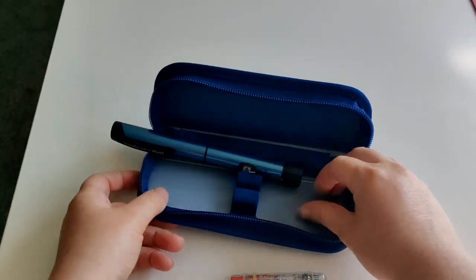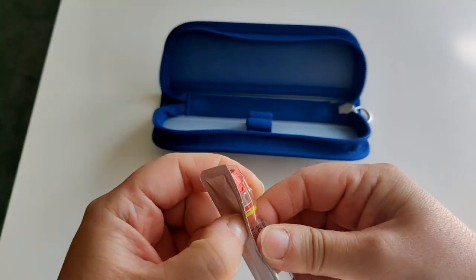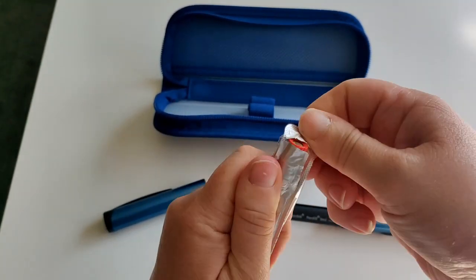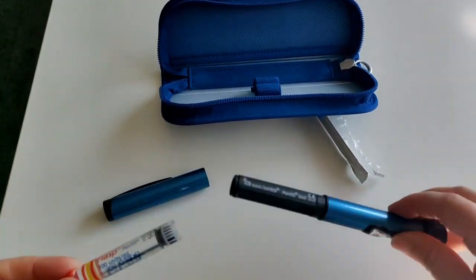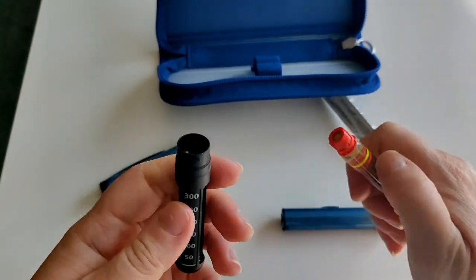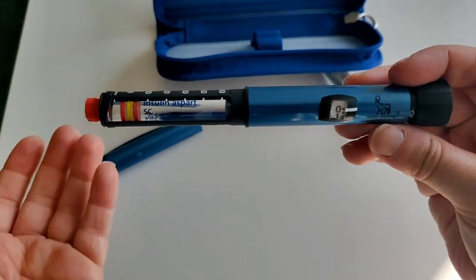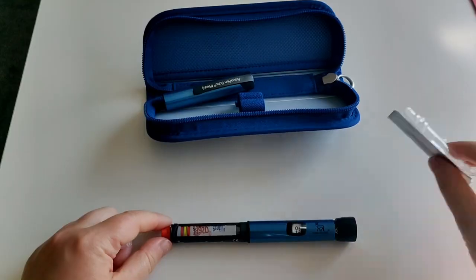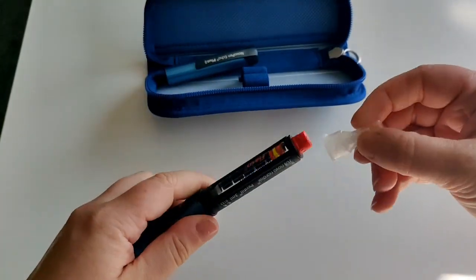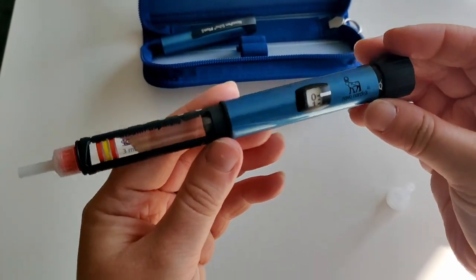For anyone who doesn't know, I use Fiasp — that is my insulin. This is a vial of Fiasp; you can get it in its own disposable pens, but I really like these reusable pens. To prepare: we get it ready, put the vial in, simply twist it back together — and that's the insulin cartridge inside the pen. I'm not going to inject at the moment because I'm not eating, but I will put on a needle. The needles I use are GlucoRx four millimeter needles.